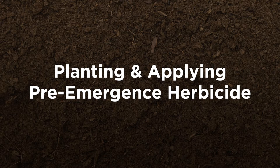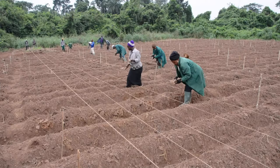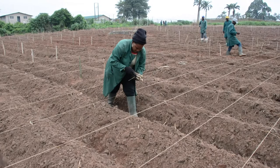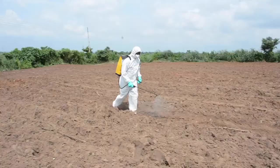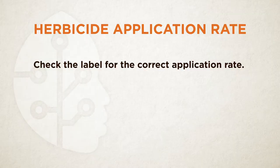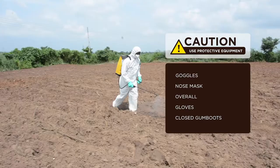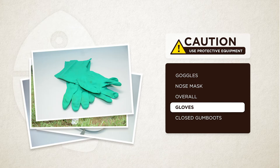Once the land is prepared, you can proceed to step 5 — planting cassava. Always plant at 1 meter between rows and 0.8 meters within rows after 1 or 2 good rain showers when the soil is moist. This will give you the optimal planting density of about 5,000 plants per acre. If you expect low sprouting, you can plant at 0.7 meters within rows instead. We advise spraying a pre-emergence herbicide like Lagern or Primextra Gold within 24 hours of planting if you expect fast and early weed growth. Lagern should be applied at 0.5 liters per acre, whereas Primextra Gold should be applied at 1.6 liters per acre. Wear protective equipment — goggles, nose mask, overalls, gloves and closed gumboots.